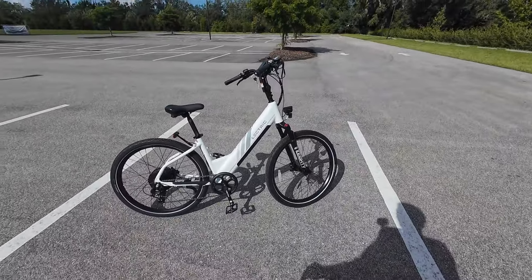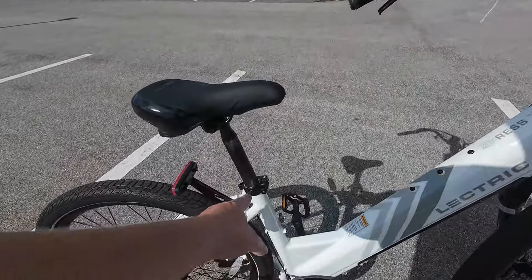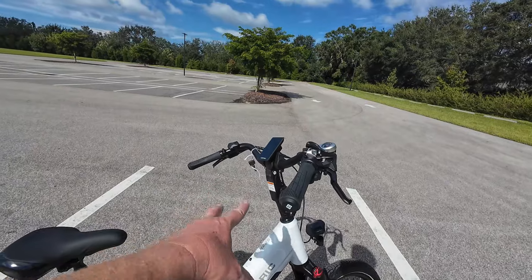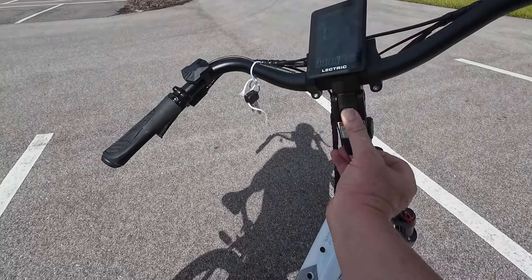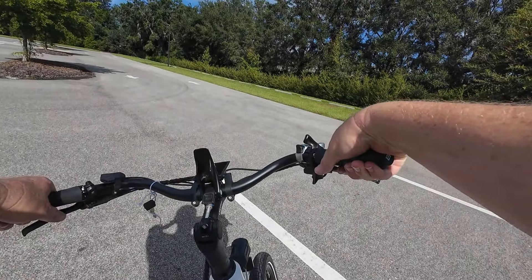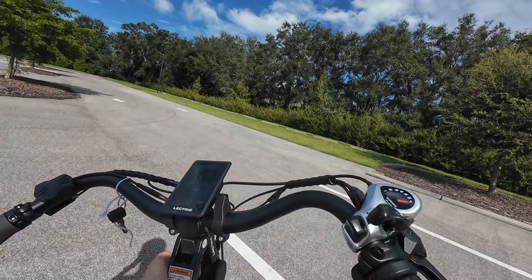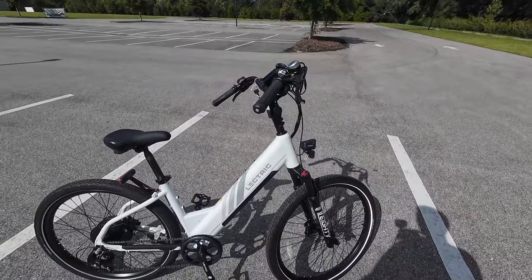The seat is adjustable - I'm 6'1" and I can comfortably ride this, but the frame also allows you to put the seat down really low for someone much shorter. The handlebars use a different kind of stem that I like a lot because it's easily adjusted. You can unlock it by pushing up on the catch, pulling up on the bottom catch, and it allows you to lay the handlebar down and rotate it to different angles. I leave it in the up position since I'm tall. It's real easy to adjust for multiple riders - no tools needed.